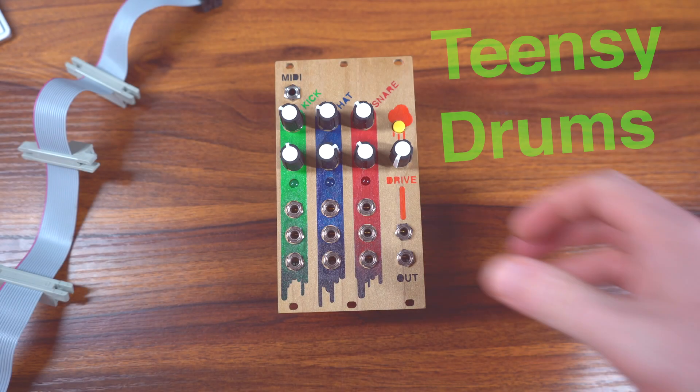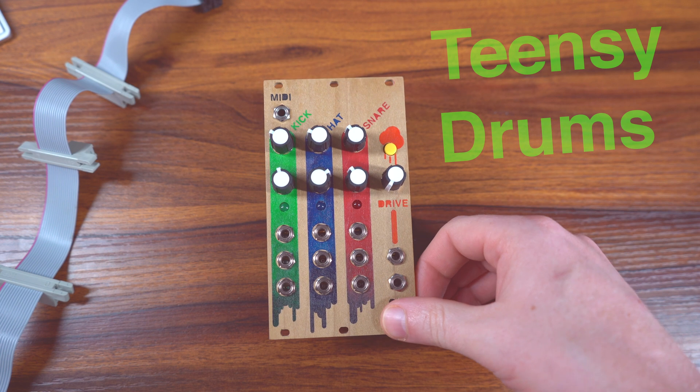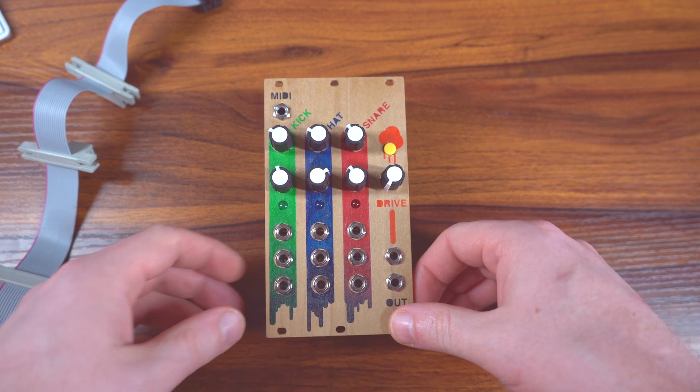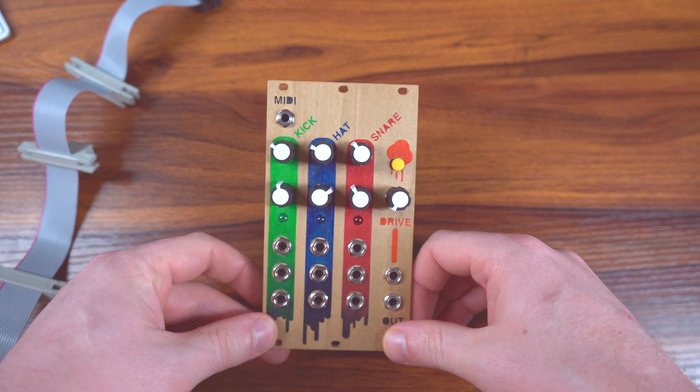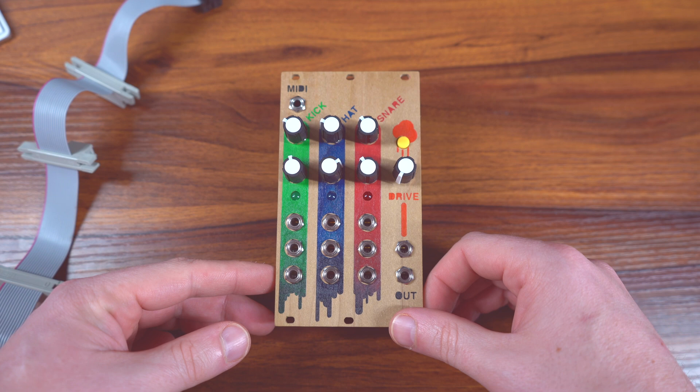Hey, what's up everybody? I wanted to do some videos sharing some of these Eurorack modules I've been making. I have a couple, maybe two or three, that I'm going to hopefully shoot some video on, and just to share the code and share what I've been doing with the Teensy Audio Library.